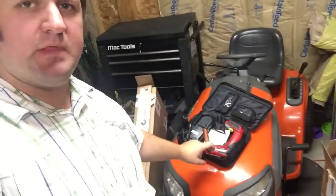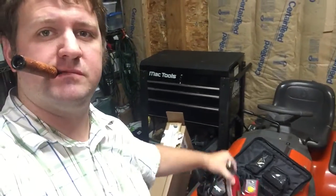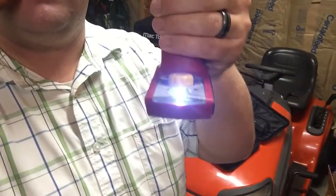Hey YouTube. Just thought I'd do a quick review — I do mean quick. Over here I've got a nice Skill Drill. It's small, compact, adjustable, quick key, and a little flashlight.